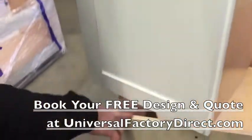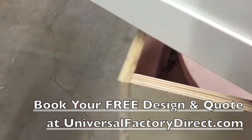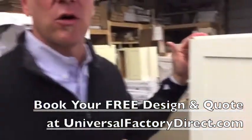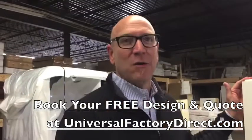Down here, this is showing that the construction of the boxes is all plywood — there's no particle board anywhere in these cabinets or any of the cabinets that we sell. Go ahead and book your appointment online and we'll see you at the warehouse.